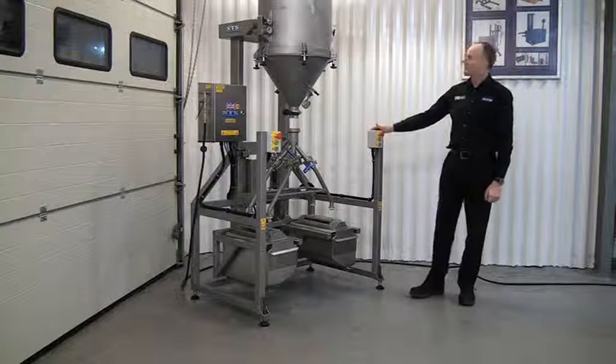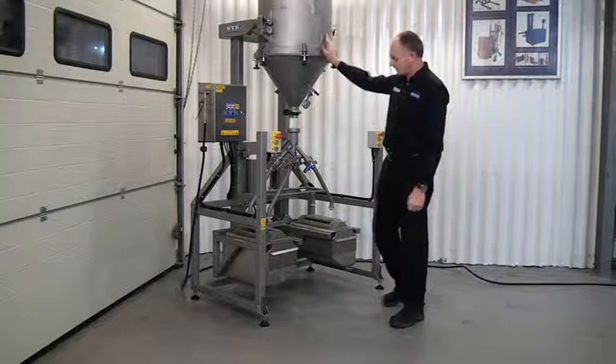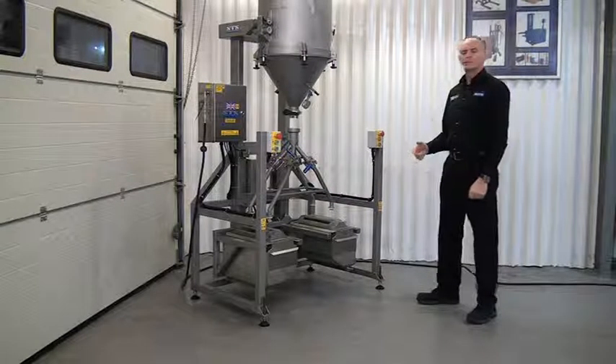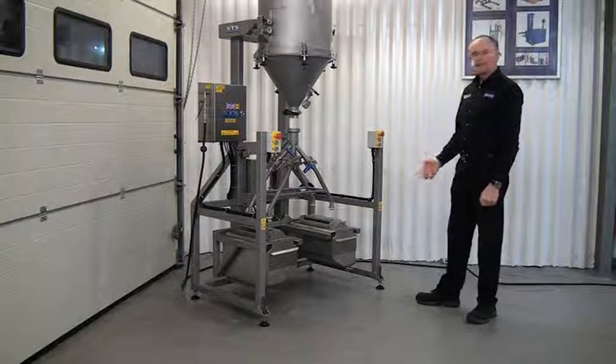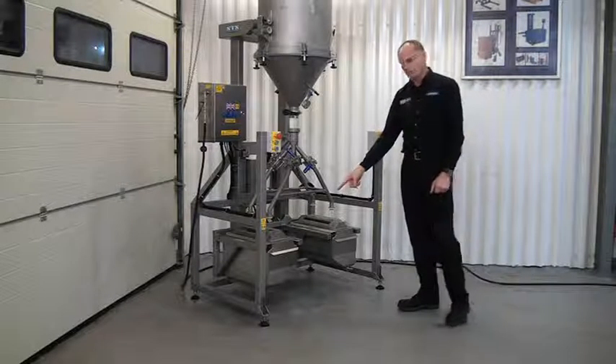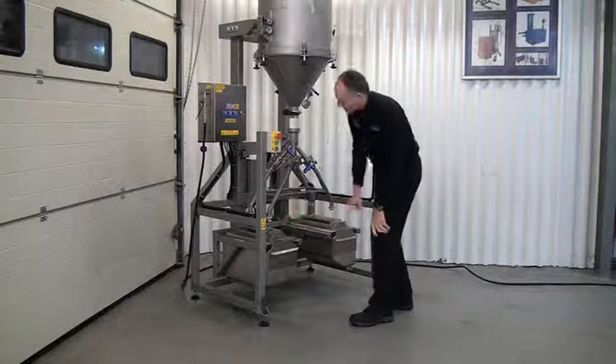This unit has been designed to load titanium powder from this unit here into these two hoppers you can see at the bottom. When the unit's in production, a lifting unit will bring the two hopper tanks along and actually slide them on these two rails into this position.